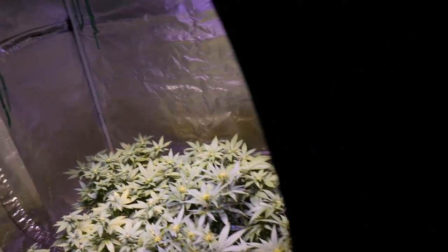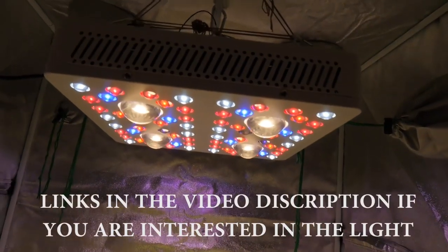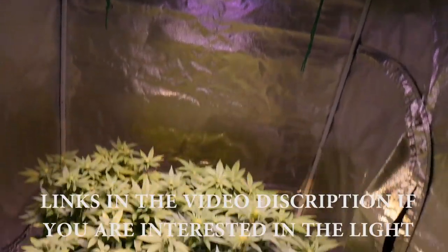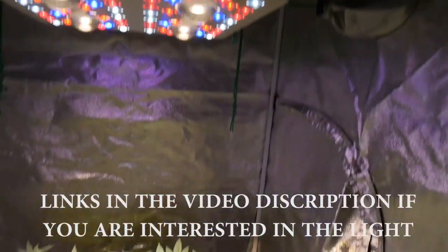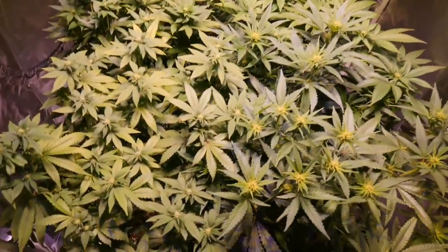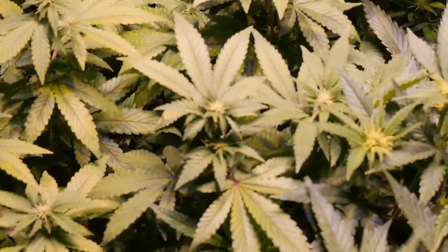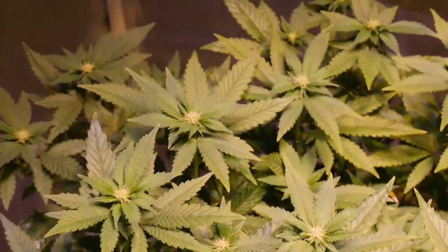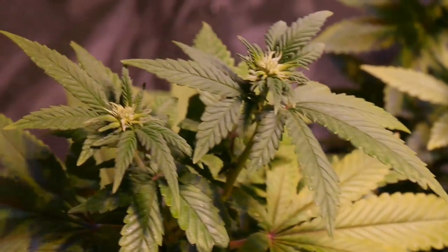Welcome back to the 3.3 by 3.3 Optic 4 tent. We just raised the light up a little bit further — got it pretty much 24 inches away from the plants, which is about as high as we can go. These girls are just going into their second week, and as you can see we got bud sites happening everywhere — looking very beautiful. Lots of white hairs, so these girls are throwing into flower here.